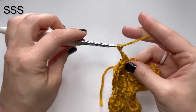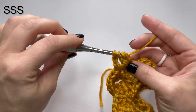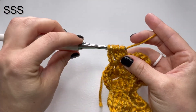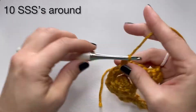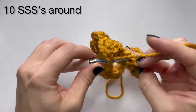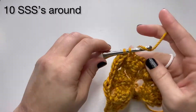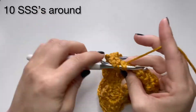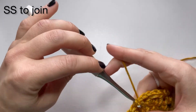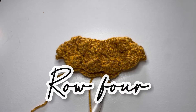Single crochet, chain three, and then basically double crocheting four together right here. Continue doing this until there are 10 full side saddle stitches all the way around. Once you get to the end, slip stitch to join just like you did on the previous rows and turn your work. Row three is going to be repeated five more times to get a total of eight rows.